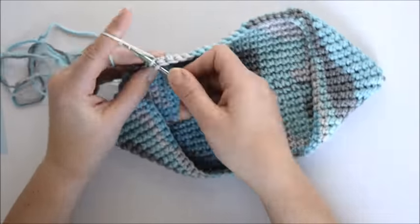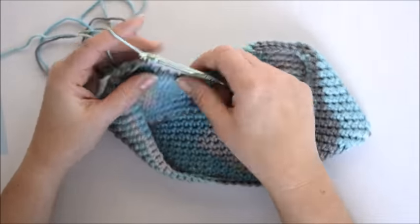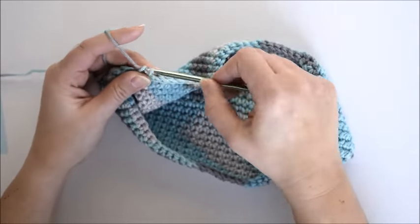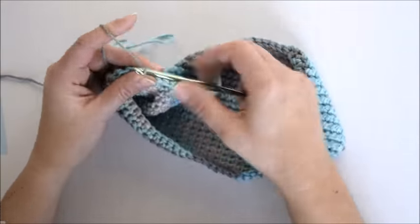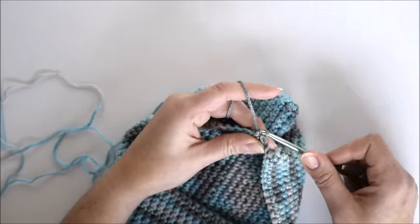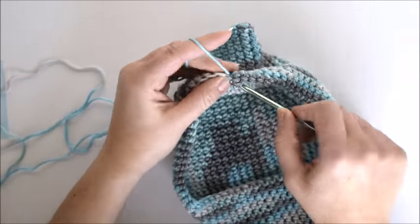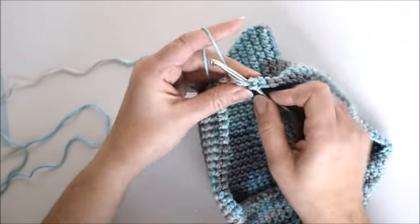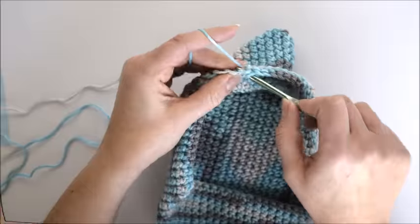As you continue, it will begin to form these little pockets on the side. Keep going! Continue crocheting until the ends touch.